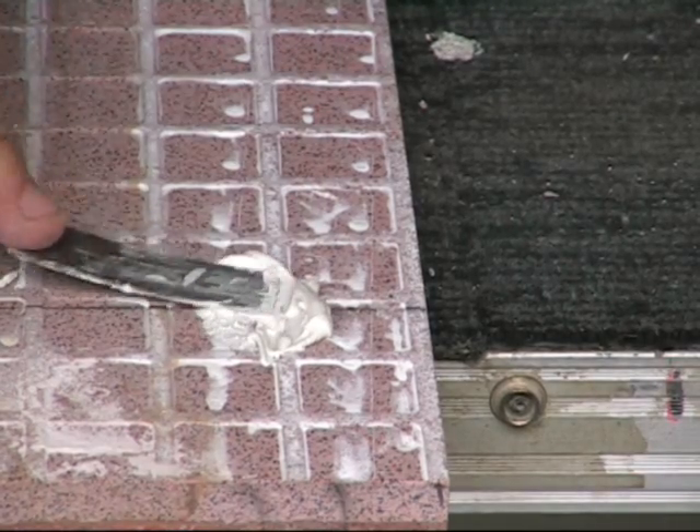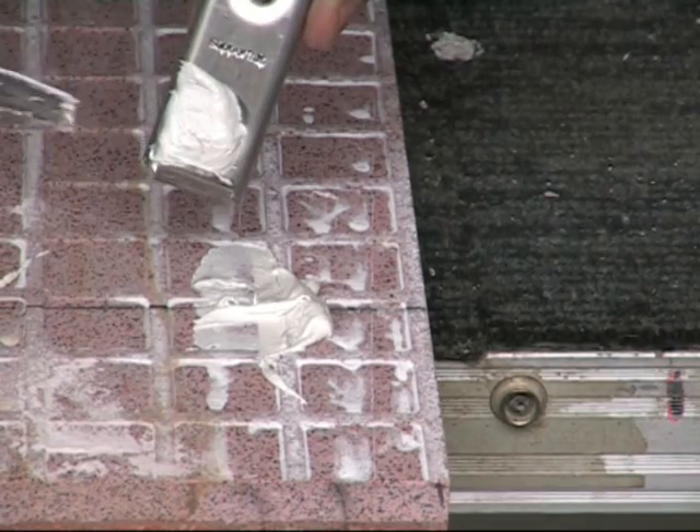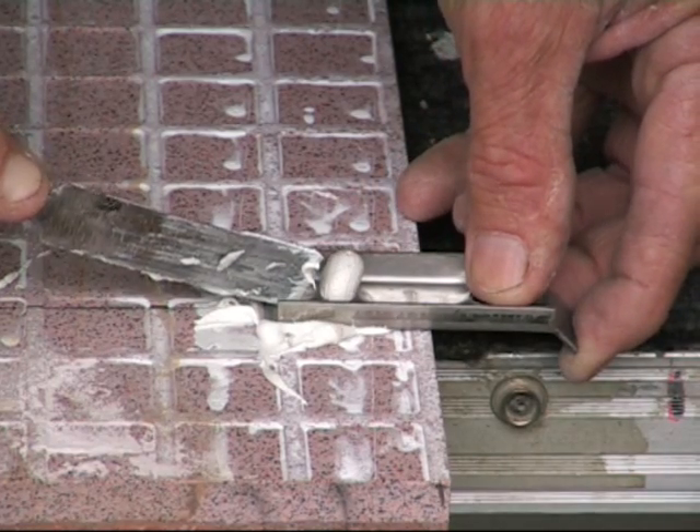Here we are filling the top cuts in the panel with epoxy and applying a small amount to the clip also. When installing, always push the clip to the back of the cut and strike off the excess epoxy.